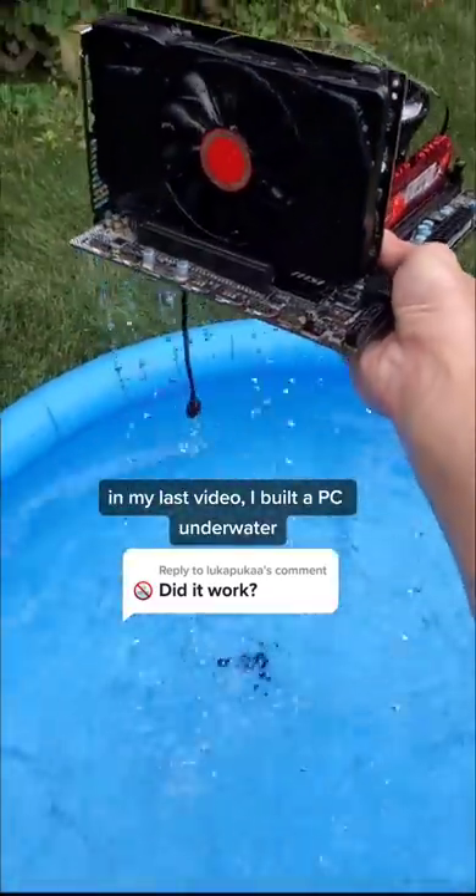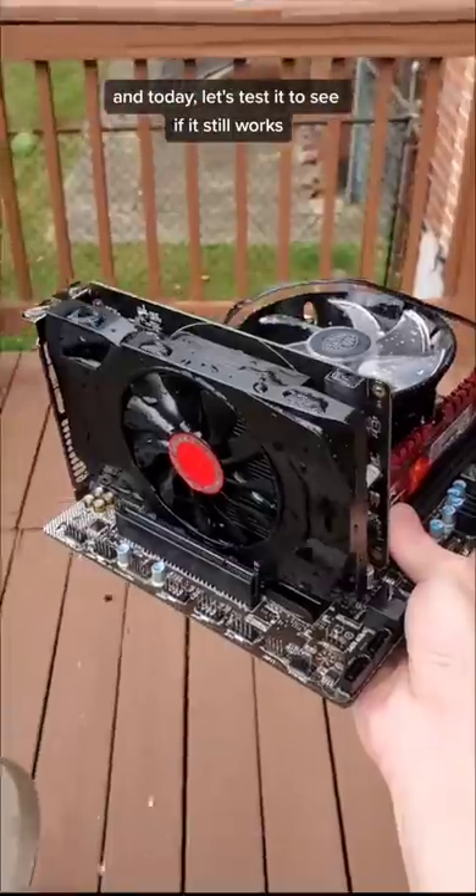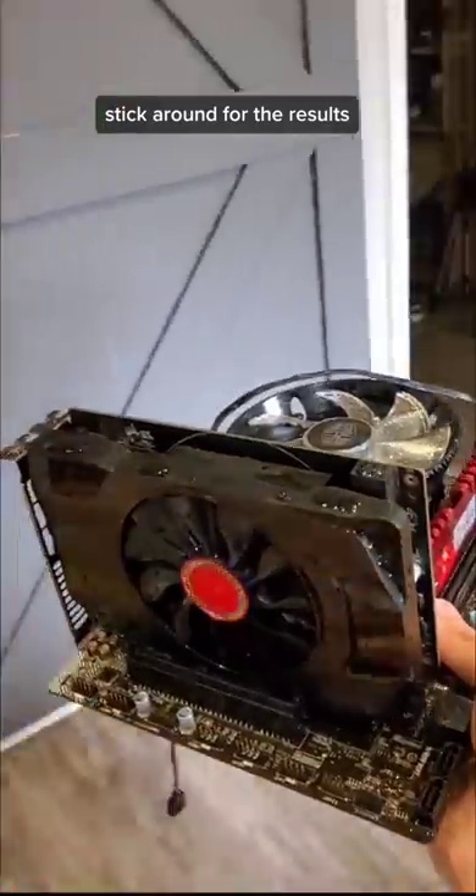In my last video, I built a PC underwater. And today, let's test it to see if it still works. Stick around for the results.